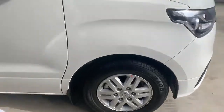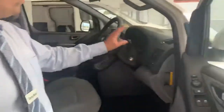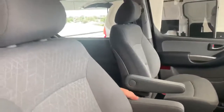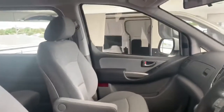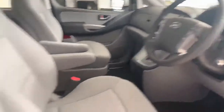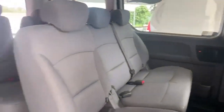It also has electronic folding mirrors and comes with a leather steering wheel, cloth seats with armrests, reversing camera and sensors, USB connectivity, and you can also move the seat forward and back.